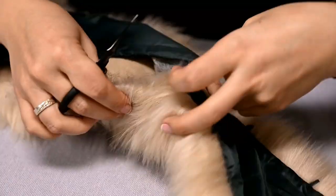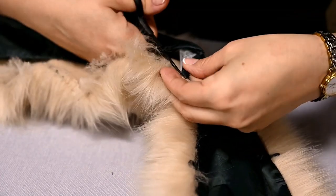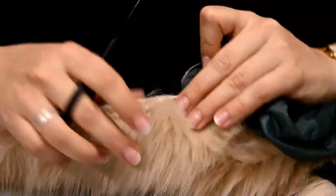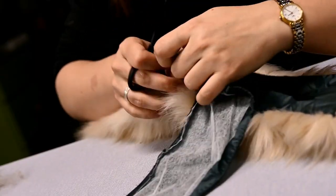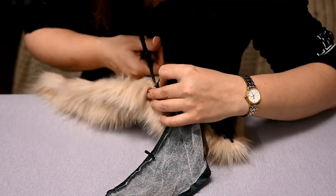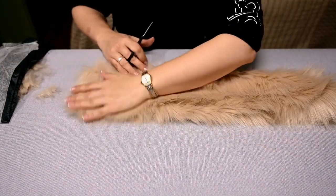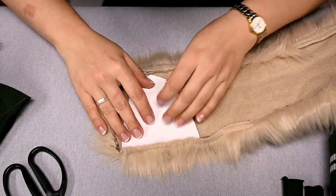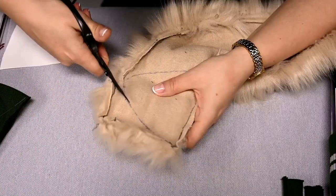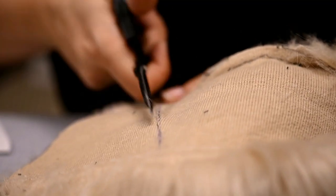Roll the fabric and hot glue or sew the edges. You can make a gnome's beard from a variety of materials. The most budget-friendly option is to use yarn — I'll show this on one of the following gnomes. I've seen it made out of a doily trim, but the fastest way is to use fur. Here I've decided to use a fur hood trim which I don't wear. I'm ripping off the fur and cutting out a beard from it. You'll find the links for all of the patterns I'll use today in the description box.